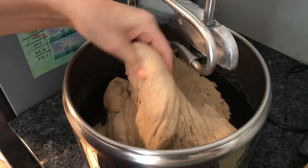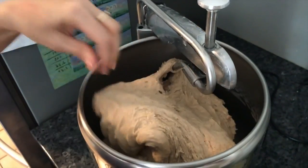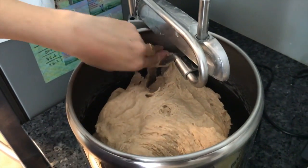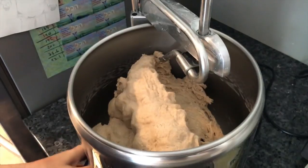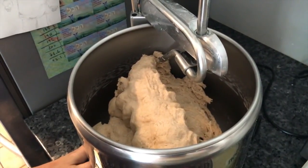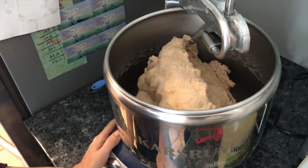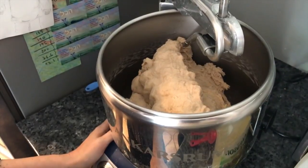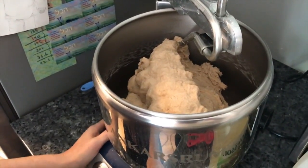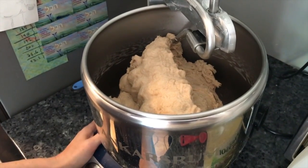This is the dough after the eight minutes — it's still not enough in my opinion. You have to knead it more by hand for eight more minutes. Only then you let it rise for 40 minutes to an hour.